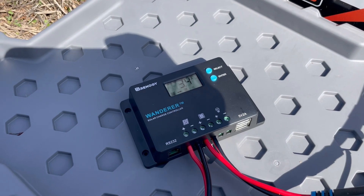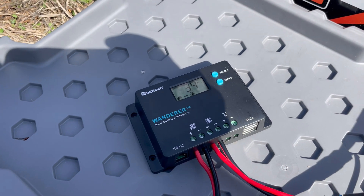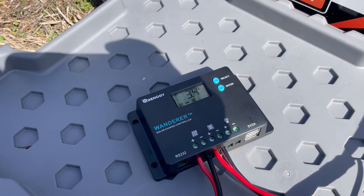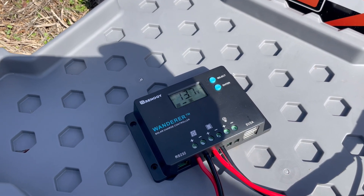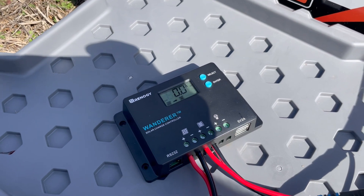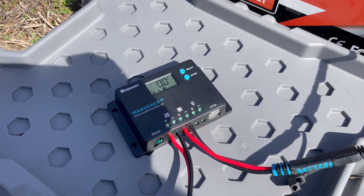This particular controller can be used with a regular flooded battery, like a deep-cycle trolling motor battery or RV battery. It can be used with AGM gel batteries, or, as I'm using it here, it can be used with lithium batteries.